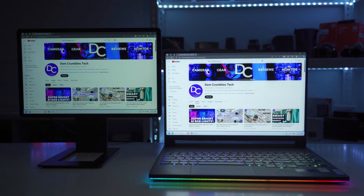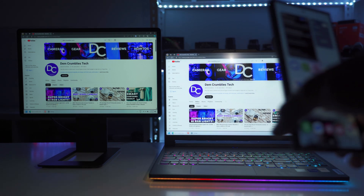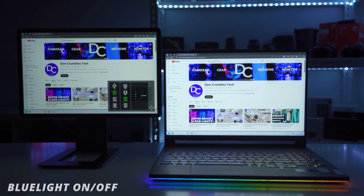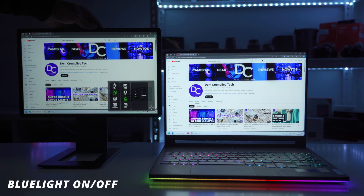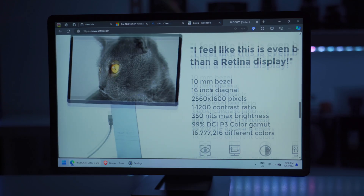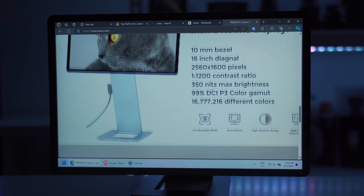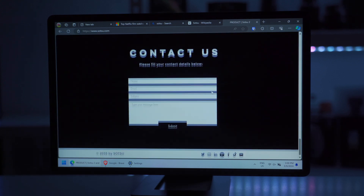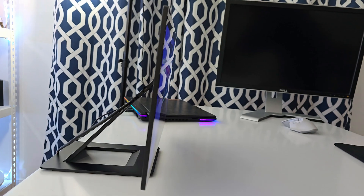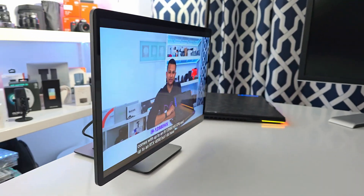The Satsu has a glossy display, so shining a flashlight on it shows reflections unlike the matte laptop display. There's also an option to turn on low blue light. Reading text on websites, PDFs, and Excel files is plenty readable and very sharp thanks to the 189 PPI, and the viewing angle is surprisingly good from 85 to negative 85 degrees.